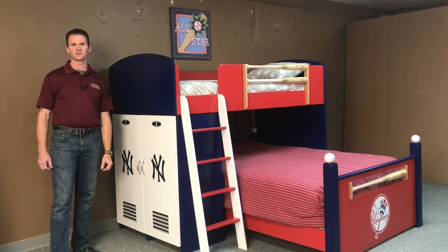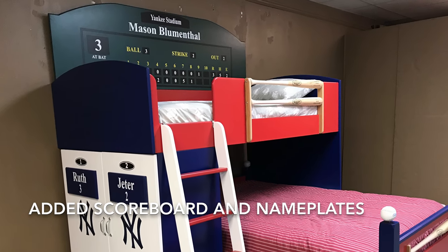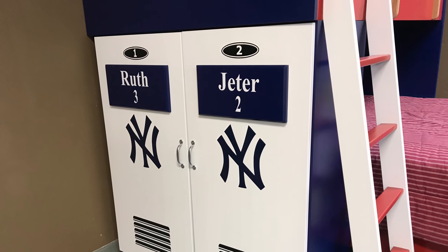This is our Baseball Loft Style One from WWBeds Custom Furniture. We'll see you guys next time.